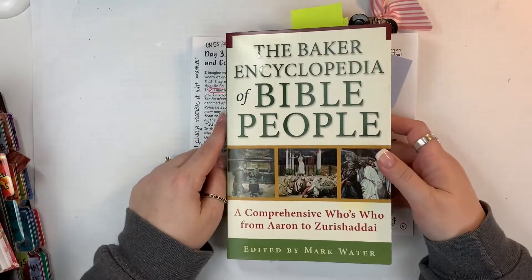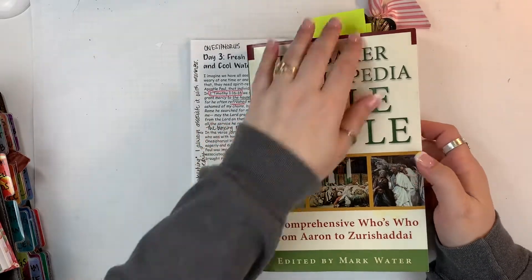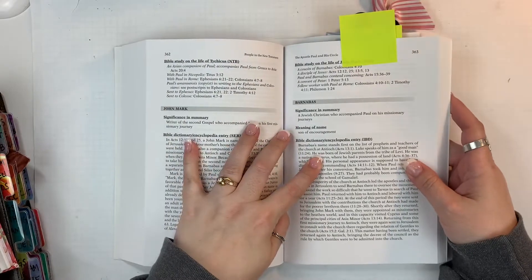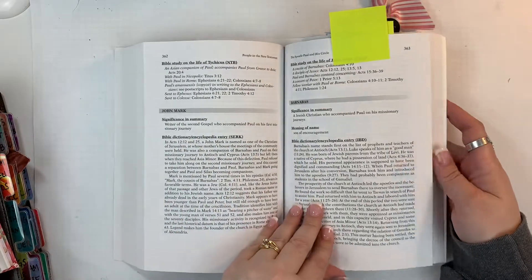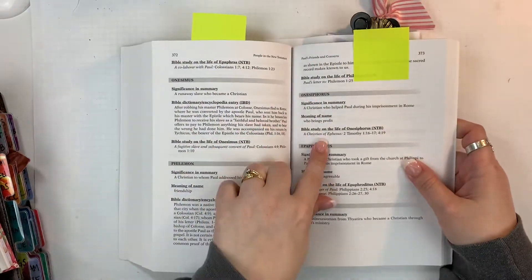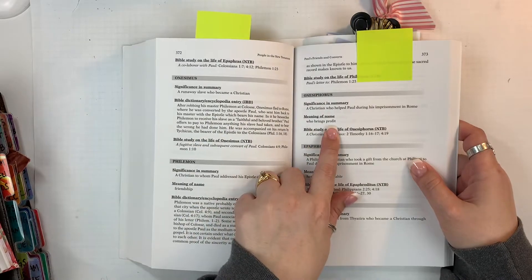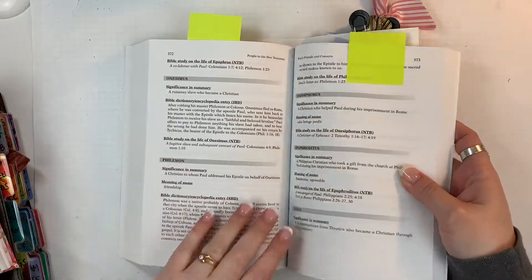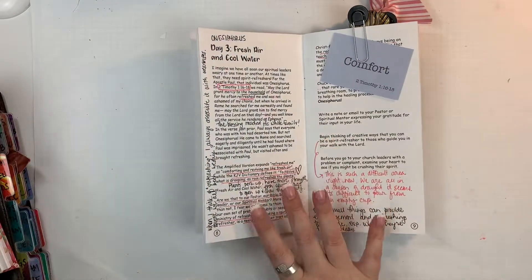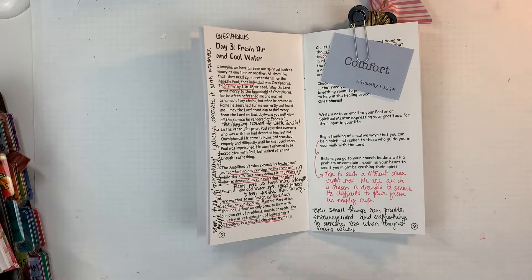Then when I go back I go through it again. I'm showing here an encyclopedia of Bible people just because I have this reference, and because we're focusing on people and mentorship and things in this devotional. This has been a fun reference to use — it talks about the name significance, the meaning of the name, where it's found in scripture, and who that person was.